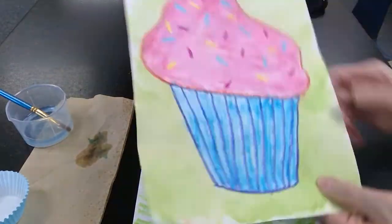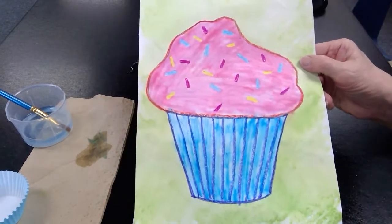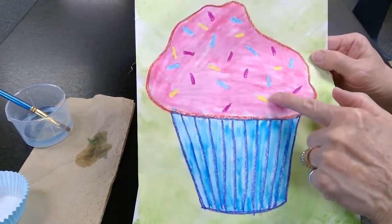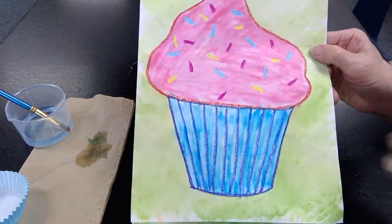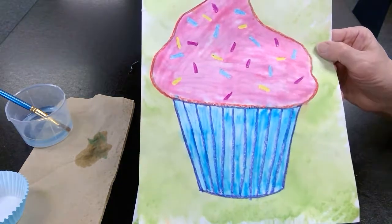Now let's take a look at my finished project. If you'll notice, you can see the crayons — look at the sprinkles, they really show up good. The crayons resisted the marker ink and the water.